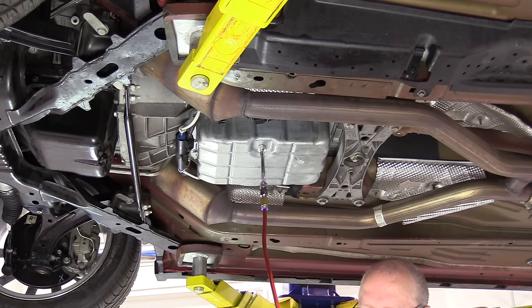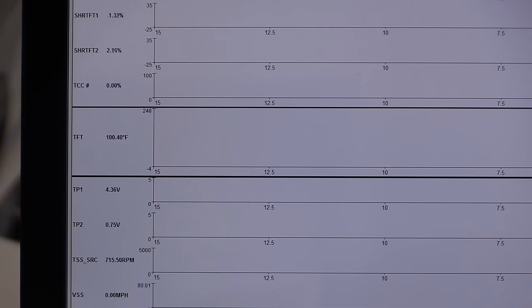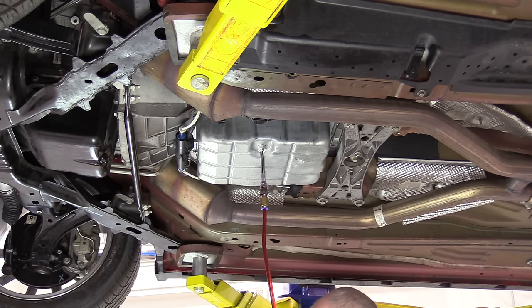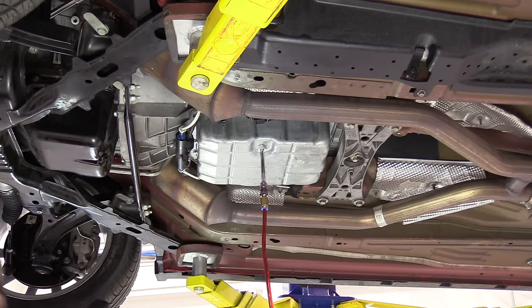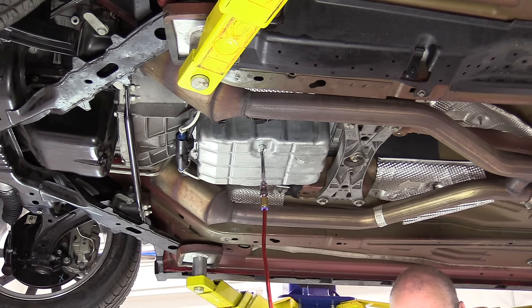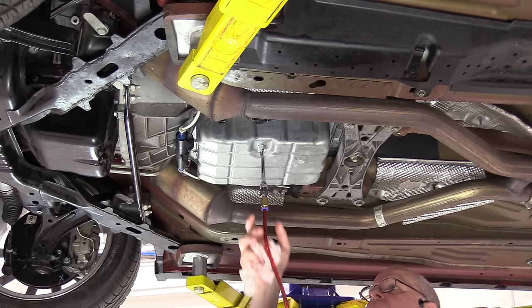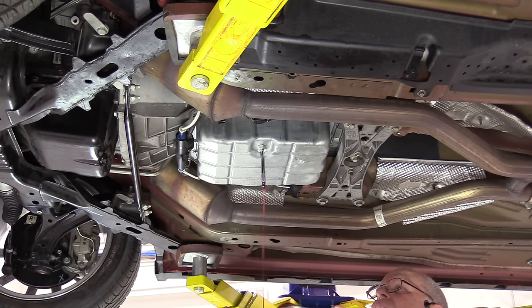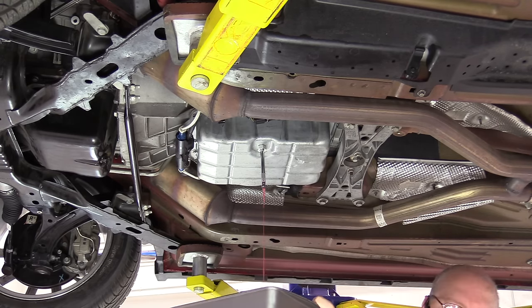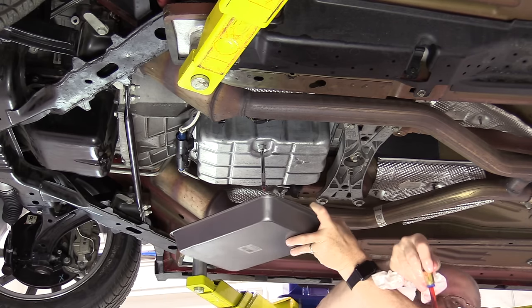We'll open the valve and let more fluid flow in. We are at 100 degrees — adding that new fluid has cooled it down just a little bit, since we are adding room temperature fluid at about 85 degrees. We're up to 104 on the transmission fluid temperature. This is several quarts low. Now we've got fluid coming out, just like it should.